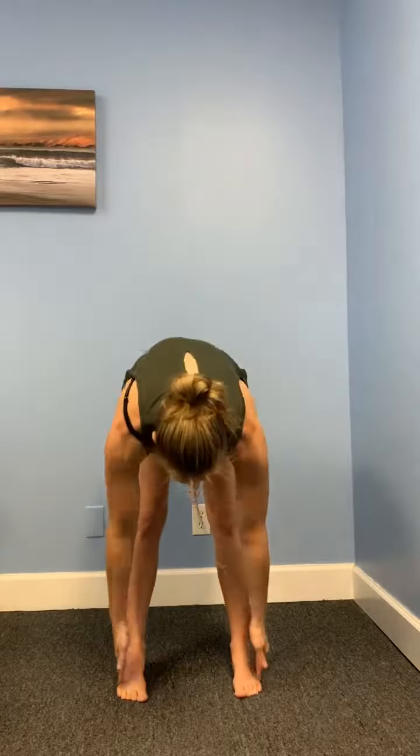Now move your heels out so the outside of your feet are parallel. Move back and forth side to side so you find where it feels like your weight is falling on all four corners of your feet.